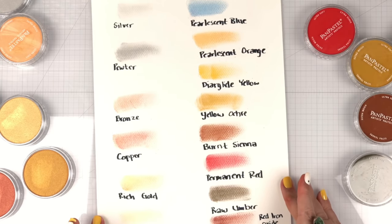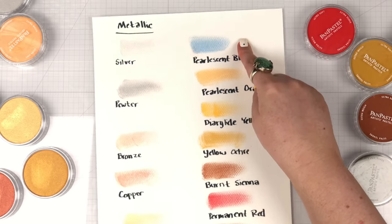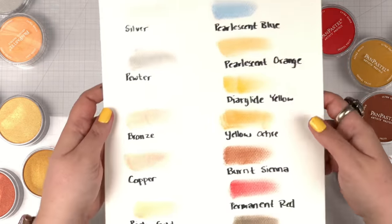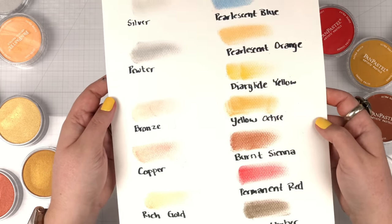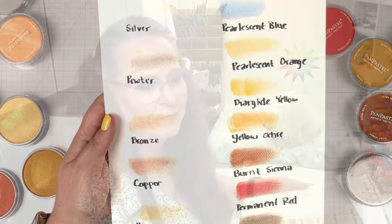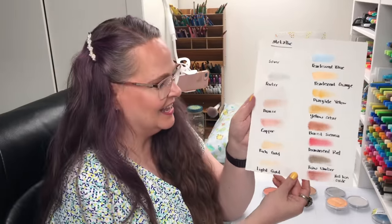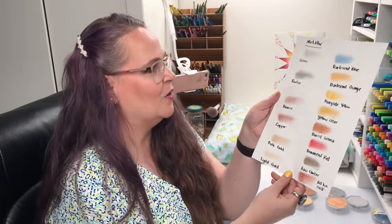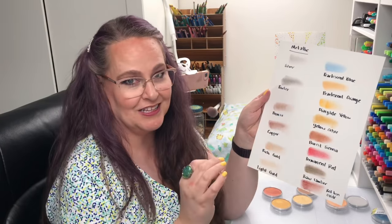These are all the colors I recently got, minus my pearlescent green which I'll contact Blick about. I wanted to show you how reflective they are. Let me hold them up so you can see how much they catch the light. They are so good with their shine — both the metallic line and the pearlescent.